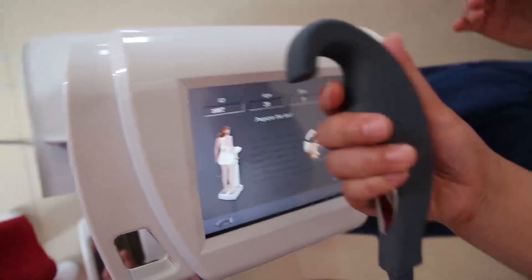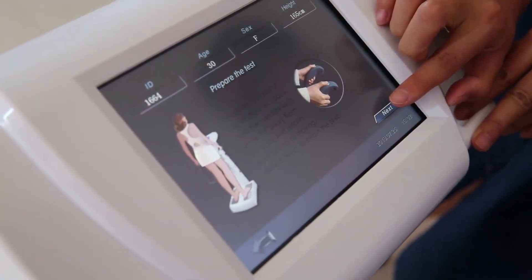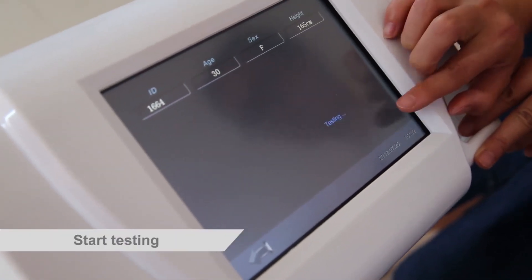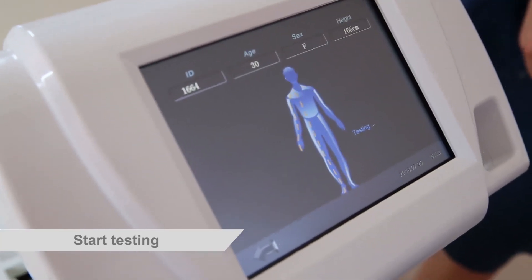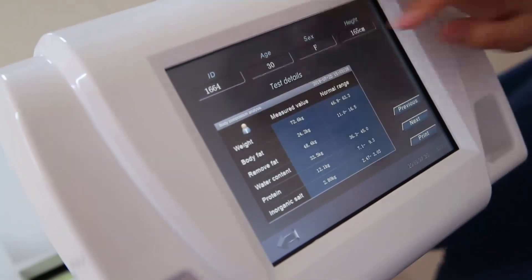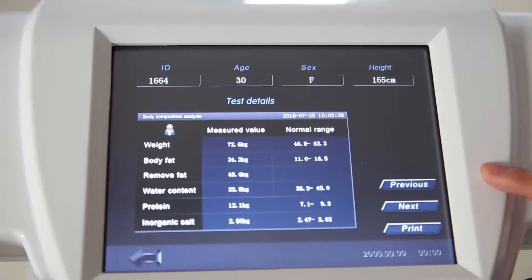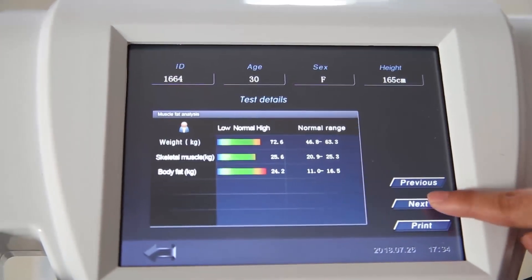Hold the handles with the arms. Select next to begin the test. Ok, in testing. Ok, this is the test details. Yes, we can click here, then next to see more results here.